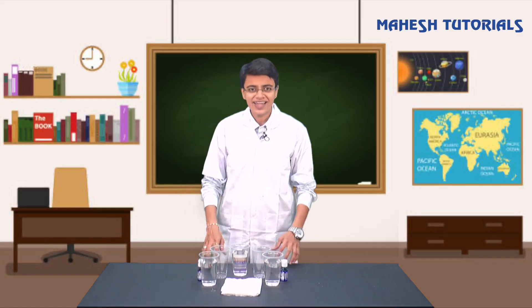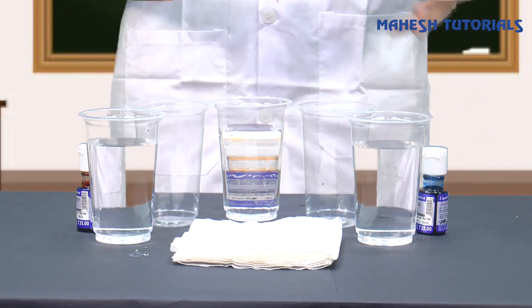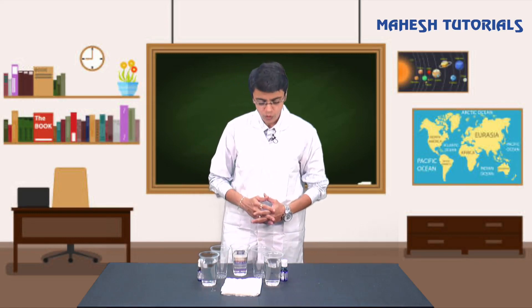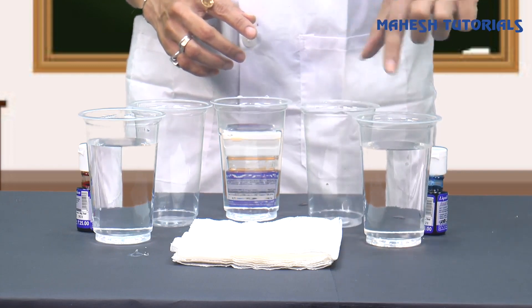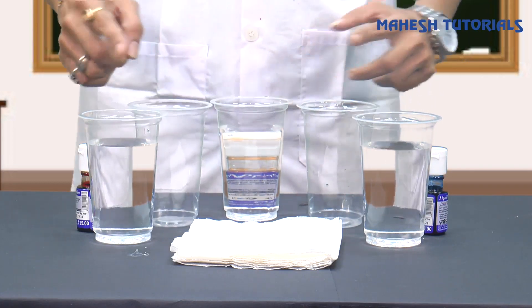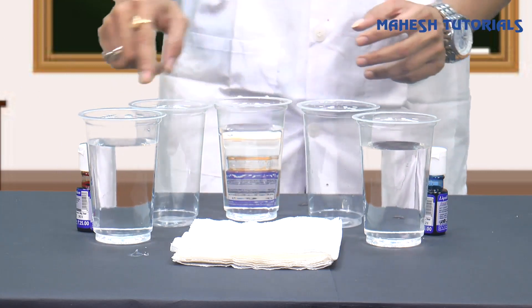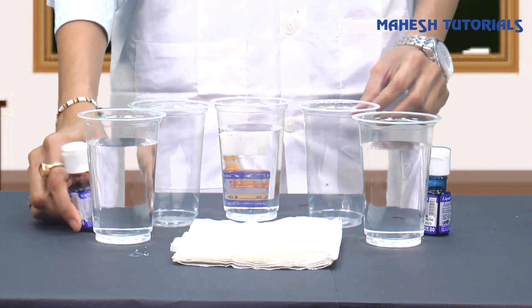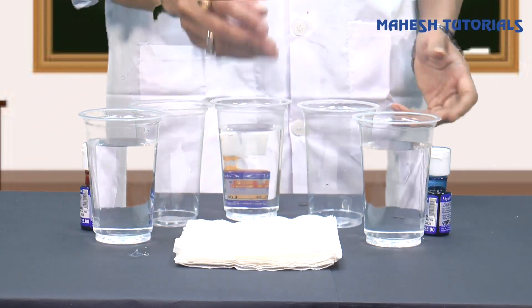We're back. For this experiment I have taken five glasses arranged in alternate fashion - one filled glass, one empty glass, filled, empty, filled. So three glasses are filled with water and two are empty. I have taken three different colors: blue, orange, and red. I have also taken some basic tissue paper. Now I am going to add the colors - I'm adding yellow color to my first glass.